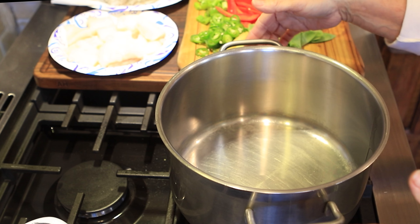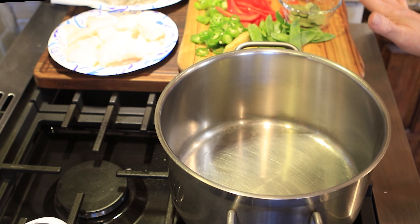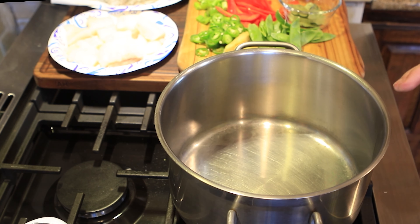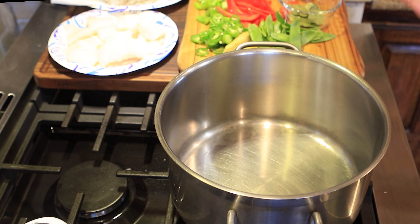I've got my big stock pot here — you can use a big wok or whatever you want to use. I'm actually going to do a double batch today, and if I have any leftovers I'm going to freeze it. The recipe in the description box is usually for serving two to four people, but I'm hoping to double it and have a serving for six to eight people.